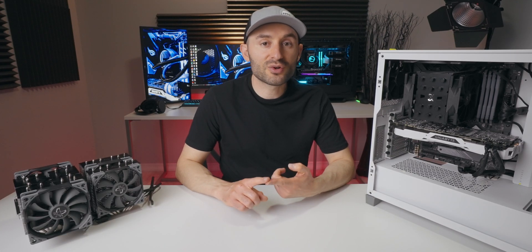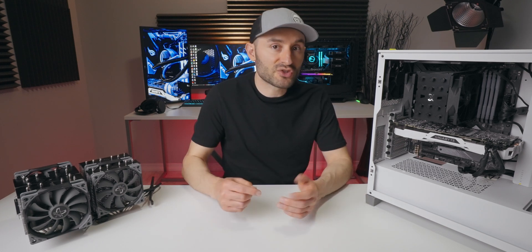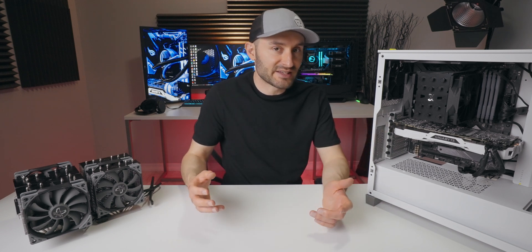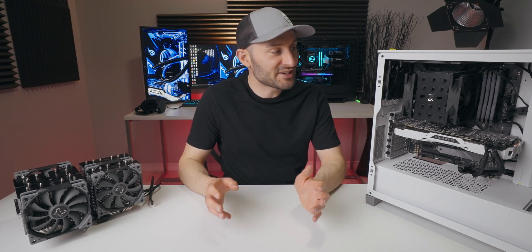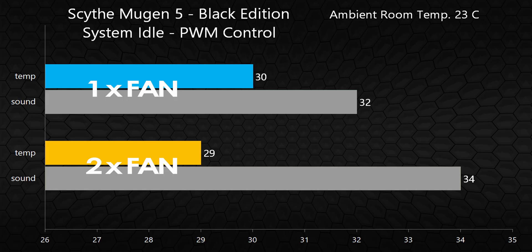For testing, I'm using an Intel Core i9-9900K — an 8-core, 16-thread CPU in an Asus ROG Strix Z390 motherboard with 32GB of Corsair Vengeance Pro RAM and a GTX 1080 Ti. The 9900K isn't the newest CPU, but it generates a ton of heat and that's why I like testing with it. Idle temps were around 30 degrees Celsius in both single and dual fan tests, with dual fans producing just a little more noise — still a really quiet result, coming in around 34 decibels of total system noise.